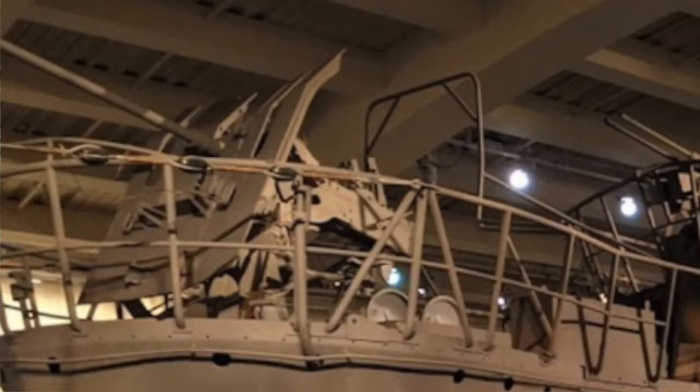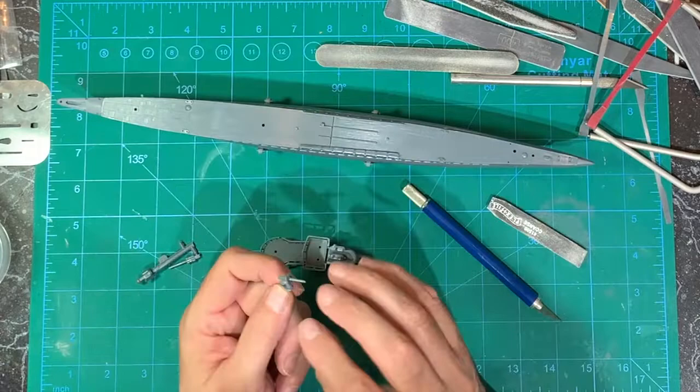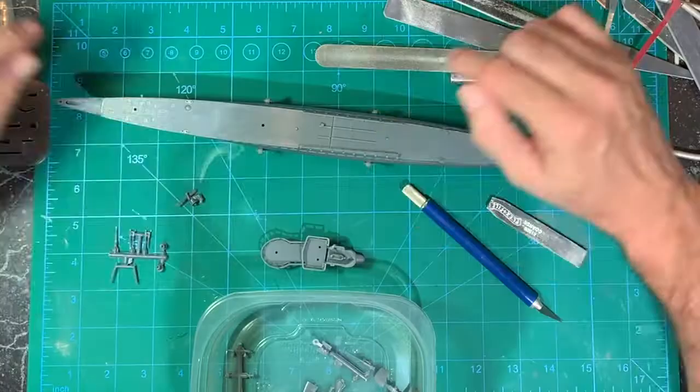On this main gun, it looks absolutely nothing like the references. So even though I said I wasn't going to do any scratch building, I may do a little bit of a fix-up on this main gun. These here actually look halfway decent.